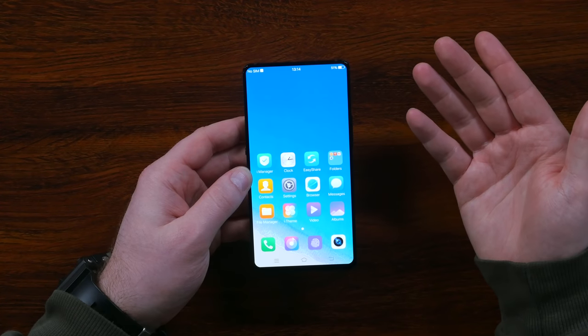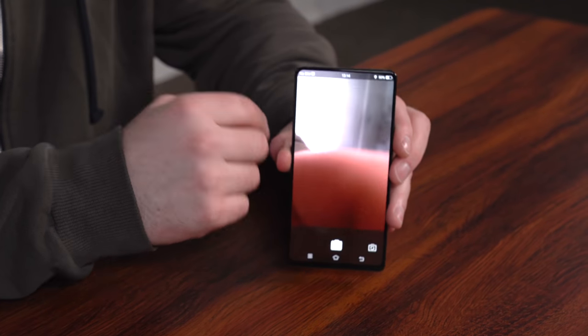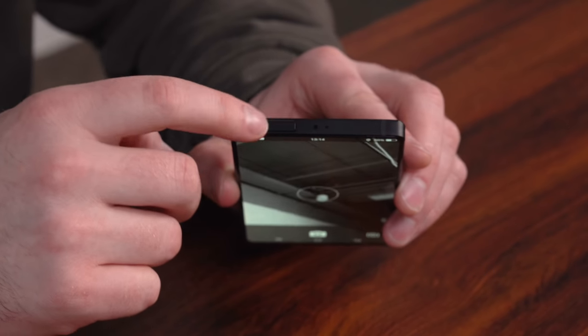Where's the front-facing camera? Where are the proximity sensors? How do you unlock the device? Believe it or not, they're here and they function surprisingly well. Let's talk about this front-facing camera — it doesn't exist on the bezel at all. It's up here on the top and it's recessed. It's kind of nice to look at a display and not stare at a camera.